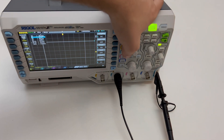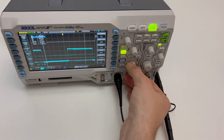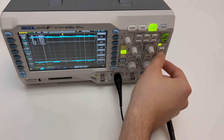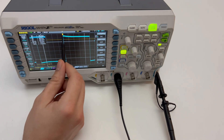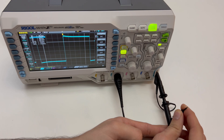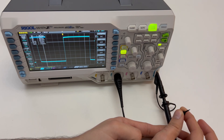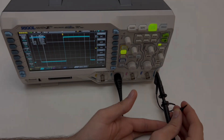Turn on the second channel. We need the square wave. The probe is now calibrated.